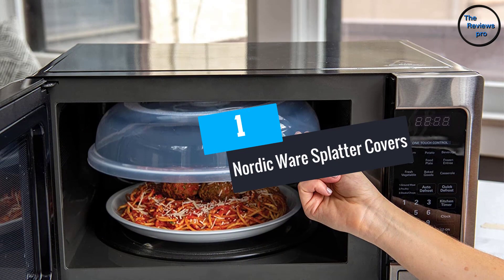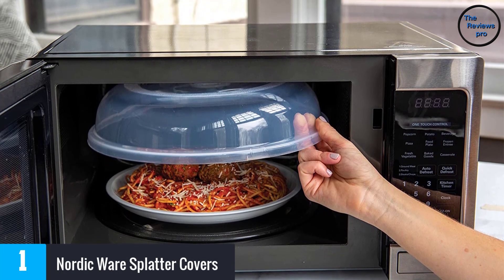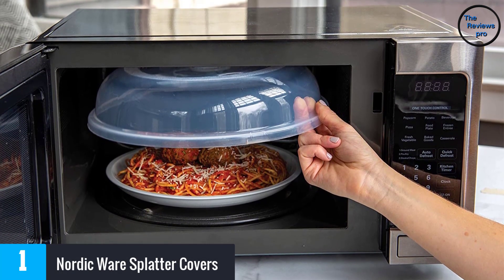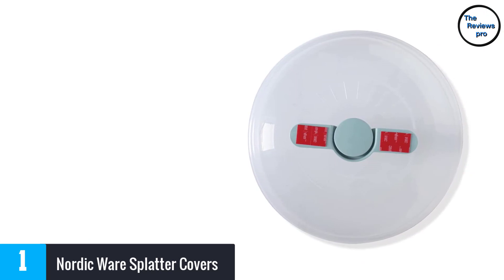It lets you carry it conveniently with its built-in handle. At Number 1: Nordic Ware Splatter Covers. Available in a pack of two, this microwave plate cover has a simple look. It helps to protect from food splatter when you cook and delivers reliable performance. It is easy to use and makes sure you have a convenient experience.